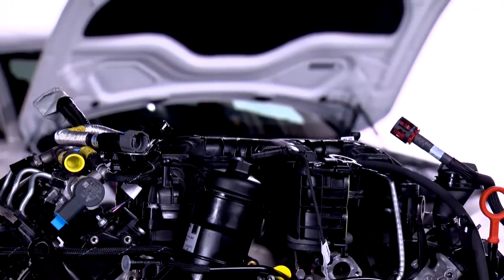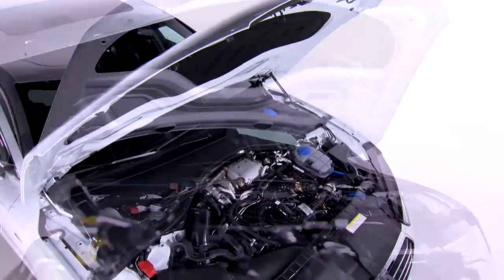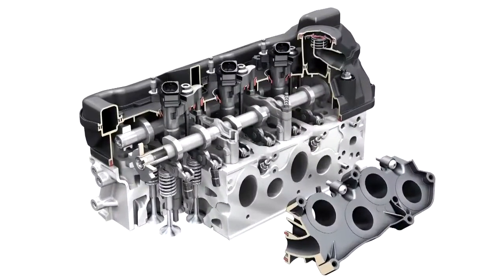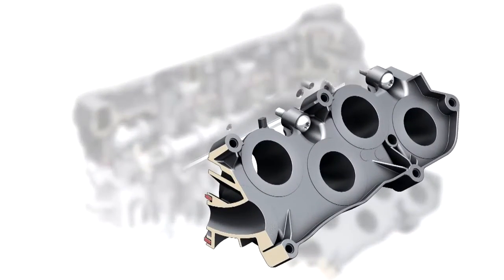For the purpose of saving weight, more and more components are now produced from plastic. Previously, the connection from the intake manifold to the cylinder head was cast on. Now it is a screwed-on piece made from plastic, which, alongside other structural optimizations, saves around 2.5 kilos in weight.